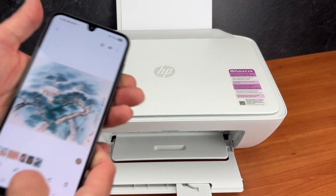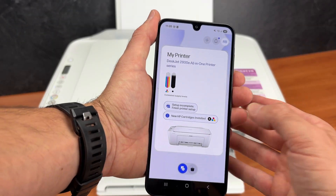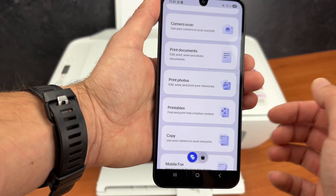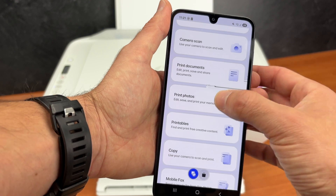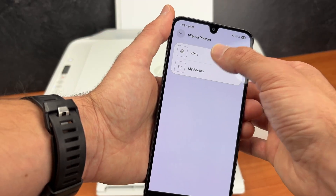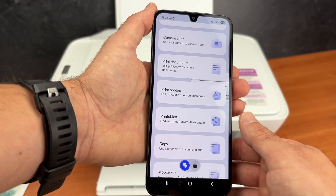You can also print using the app, though honestly you can just avoid it. If you want to print through the app, open it, click on your printer, scroll down and you'll have 'Print photos' or 'Print a document' — it's the same process. Select where your photo or document is located and choose the number of copies and other details. I'll just skip and print directly the way I showed you.